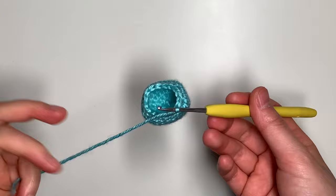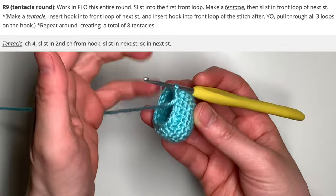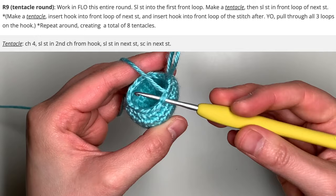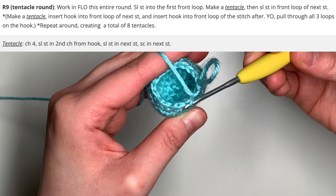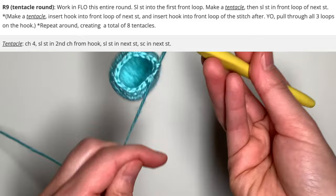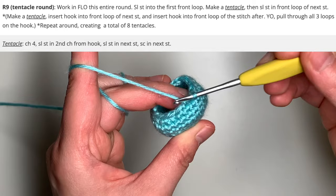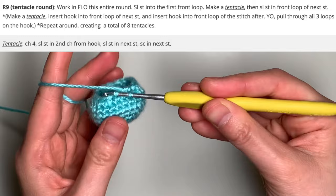At this point, we're going to now work on the tentacle round, which is round nine. For round nine, you're going to work only in the front loops for this entire round. The front loops means that instead of going into both loops for a regular stitch, you're going to go into the loop that's closer to you. The other loop behind it is called the back loop. We'll want to work only in the front loops because for round 10, you're actually going to be working in those back loops. First, start by inserting a slip stitch into the very first front loop — go into the first front loop, yarn over, and pull through for a slip stitch.